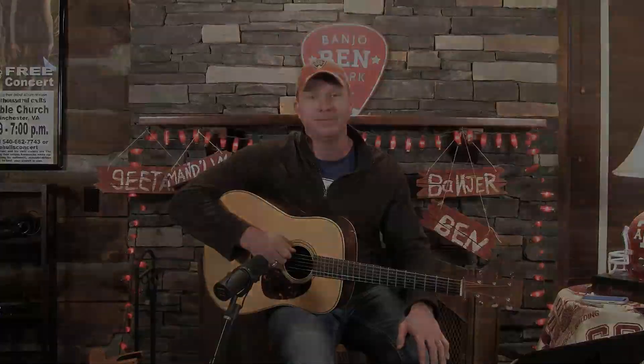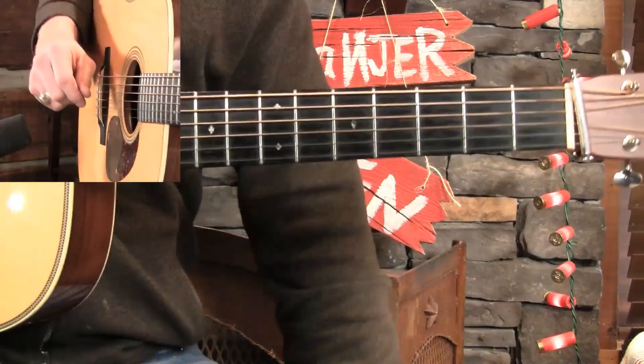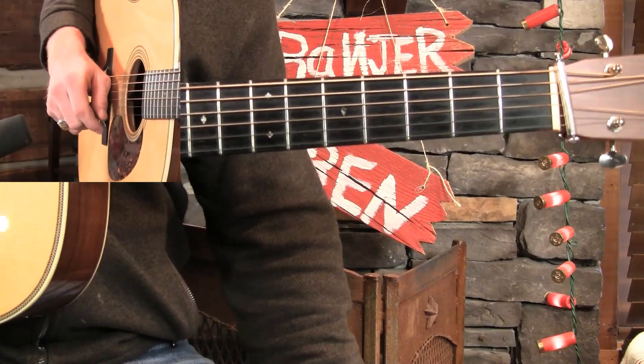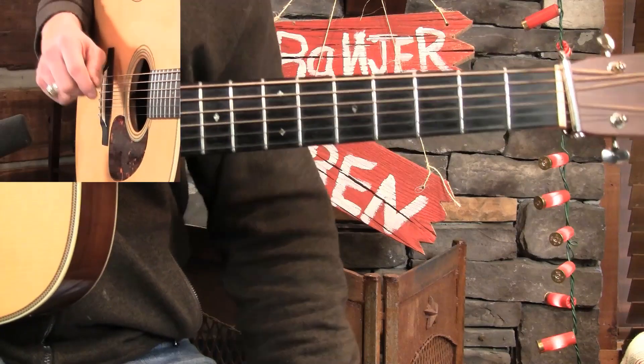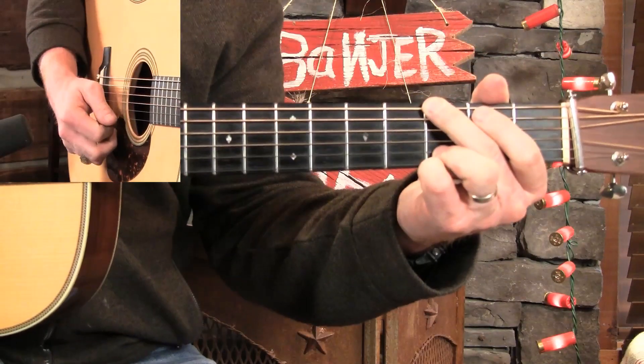Let's jump right into this one. Hey, y'all. We're doing a bag of licks lesson today. Everybody loves these, and I love to teach them because they're so very useful. This one is licks used in your rhythm, particularly, specifically, explicitly going from the D chord to the G chord.